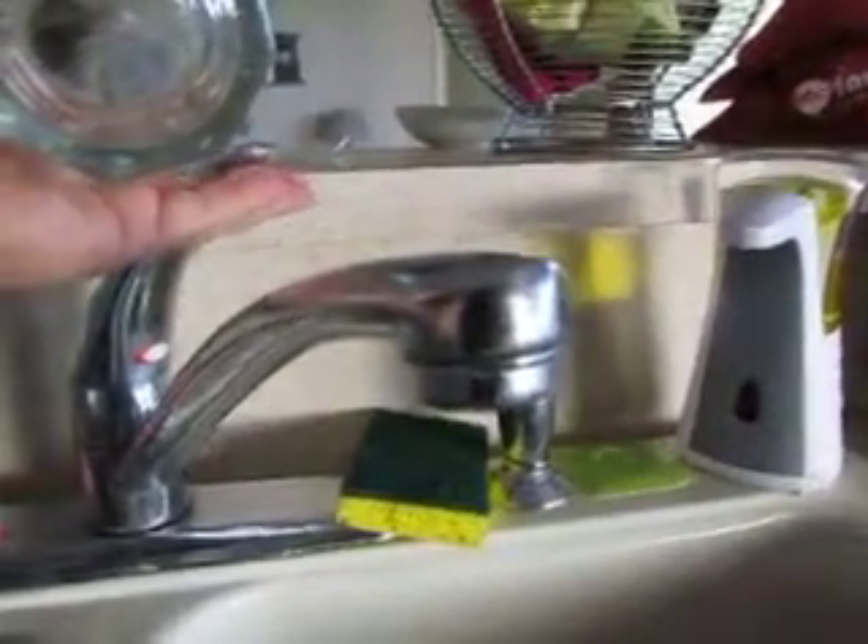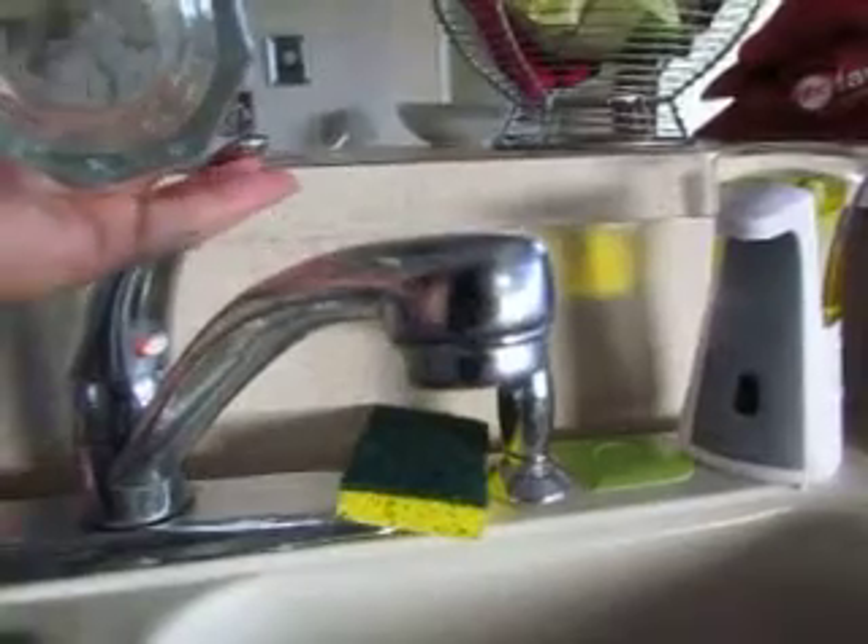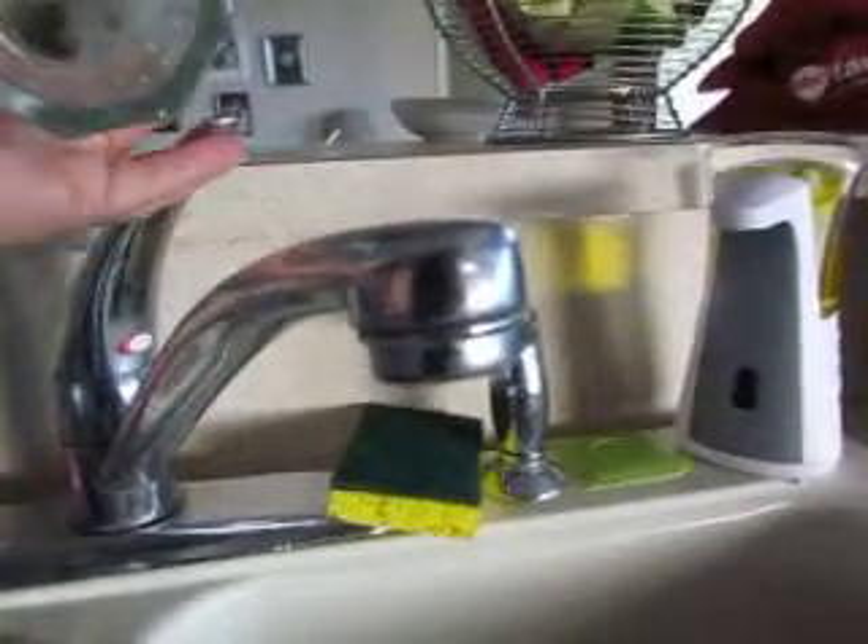I'm going to do a before and after of the water before I put it into my Zero Water filter and after to see what it rates.